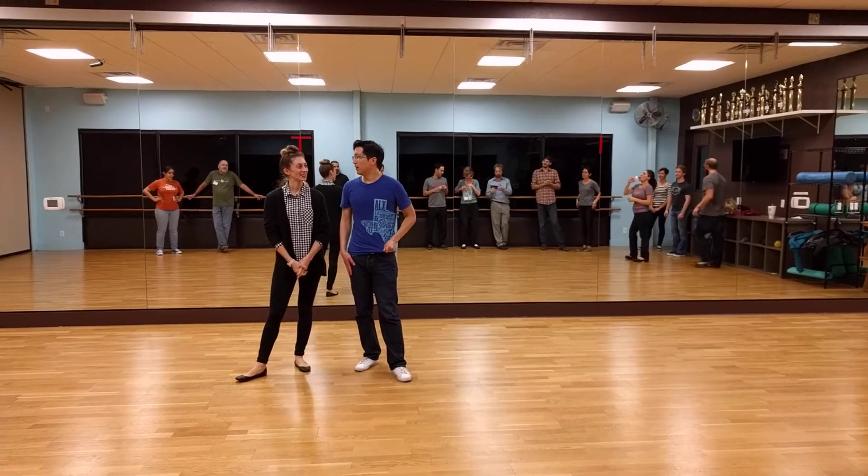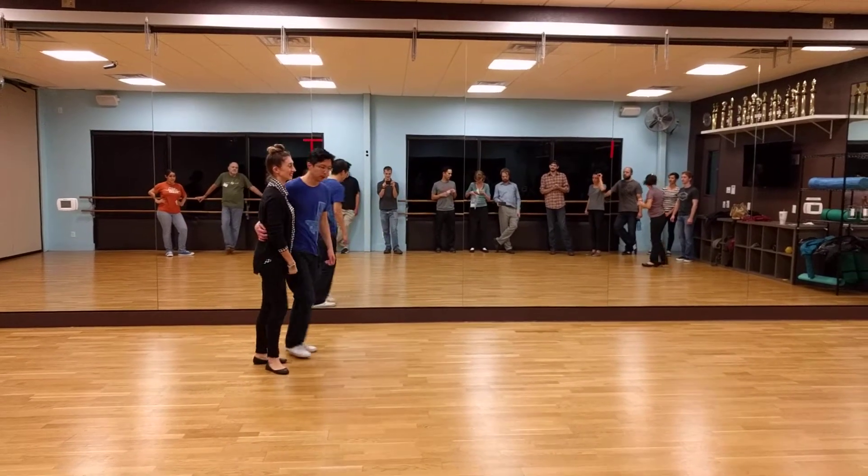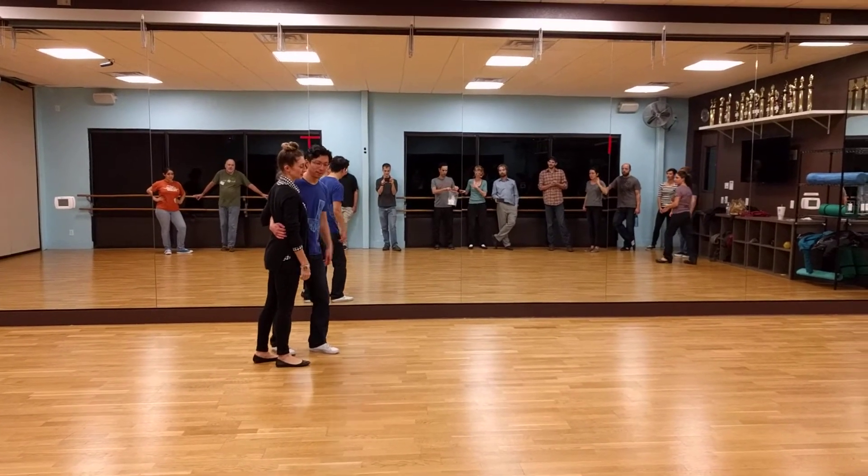From the Lindy Project, Level 1 Lindy Hop Week 3. So we did the swing out from closed, the cornerstone of Lindy Hop. It looked like this.